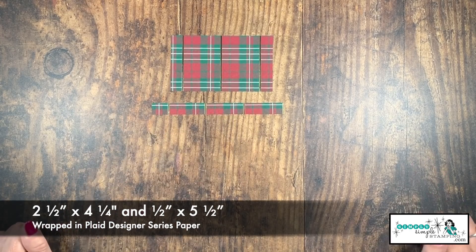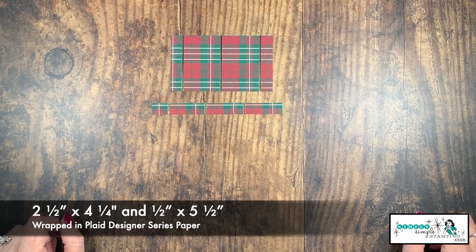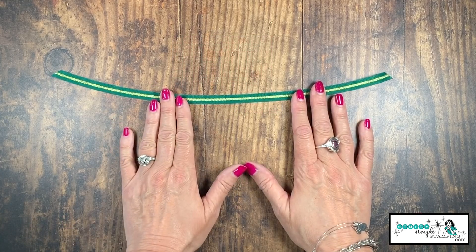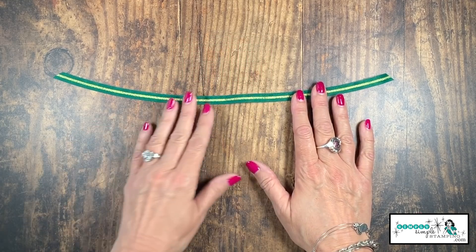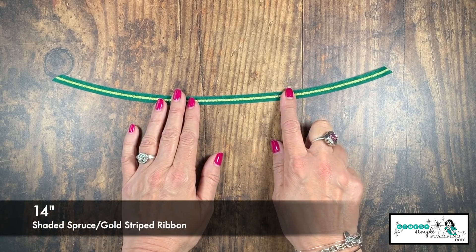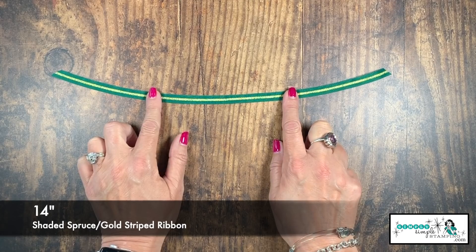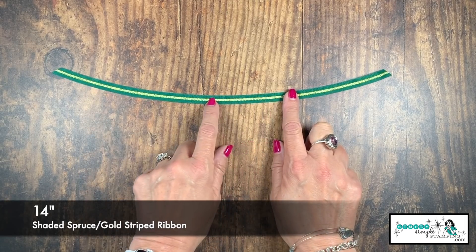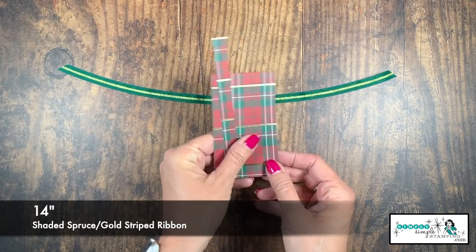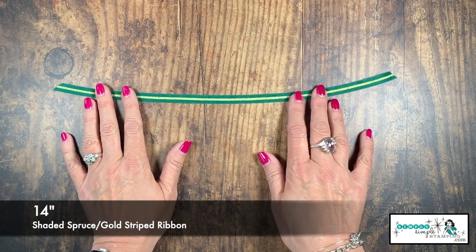This piece here is two and a half by four and a quarter. I've also got a strip here that is one half inch by five and a half inches. I love to add ribbon to my Christmas cards — I think that just steps them up a notch. I have our brand new Shaded Spruce and Gold ribbon. I've got about 14 inches of that, and trust me when I say the gold in the ribbon and the gold in that paper just married together so perfectly. I love it.